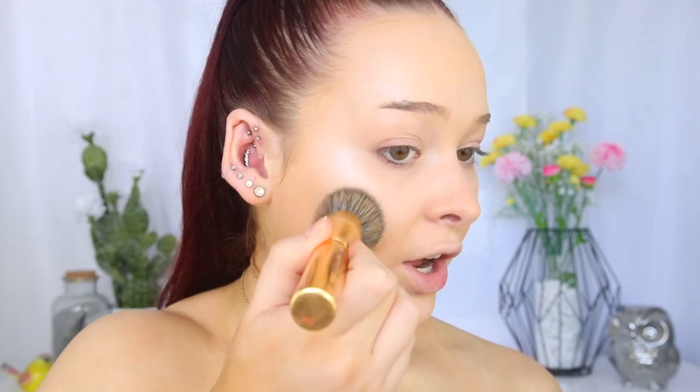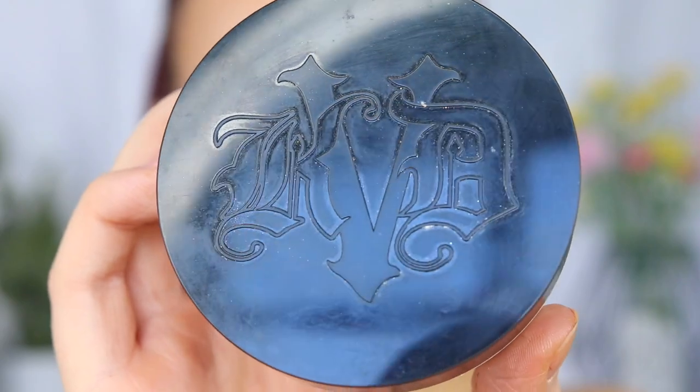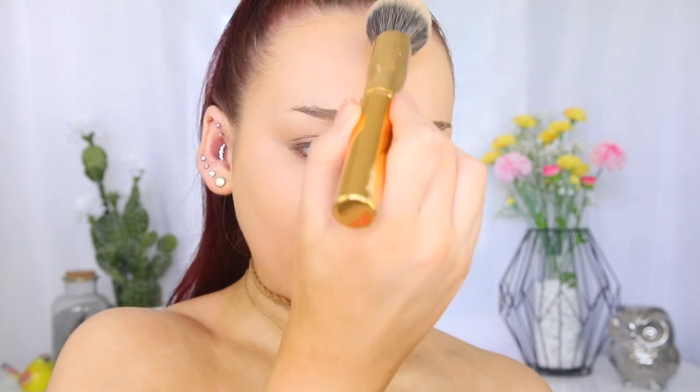I also like to go back in with my foundation brush and just buff around where I applied that liquid highlighter, to blend it into the skin and foundation so there are no harsh lines. Let's set the face to make sure nothing's going to move. So I'm going to take the Kat Von D Lock It Translucent Setting Powder. Another thing I love about the Cover FX Liquid Highlighter is that even when you set the face, you can still see that highlighter peeking through. I'm dabbing the powder onto the skin rather than rubbing, to ensure that we don't move any of those liquids.